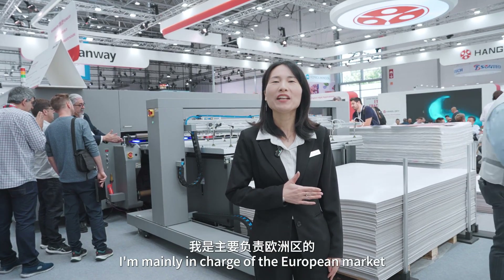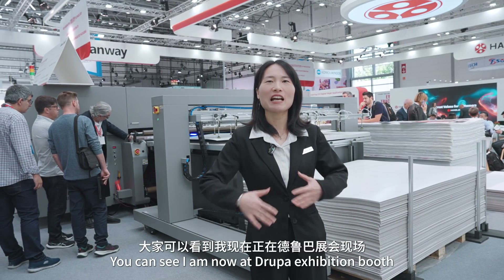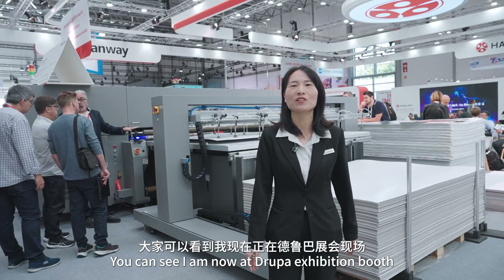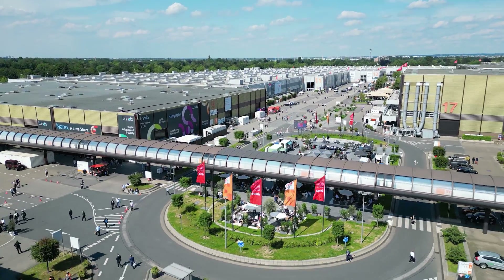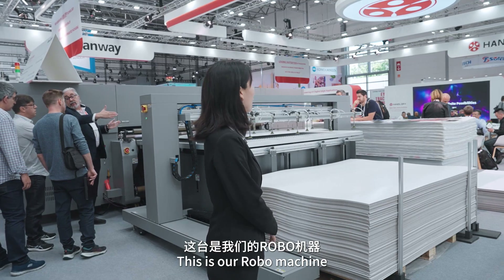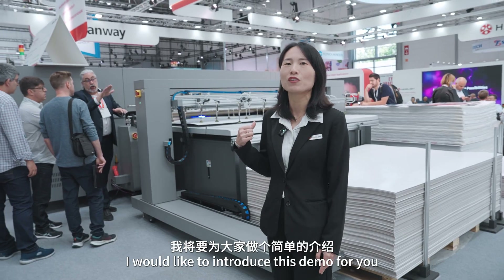Hi everyone, this is Sunny. I'm mainly in charge of the European market for the UA product line. You can see I'm now at the Rupa execution booth. This is our booth for the Robo machine. I would like to introduce this demo for you.